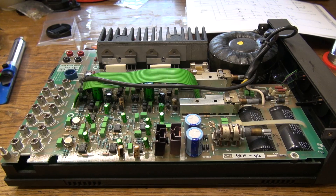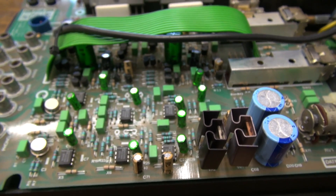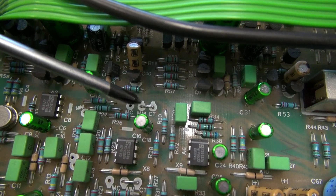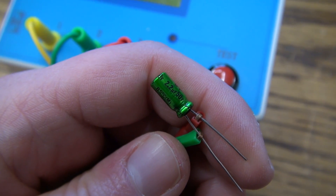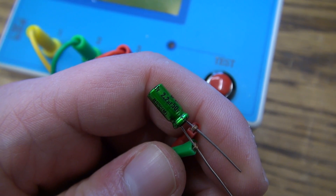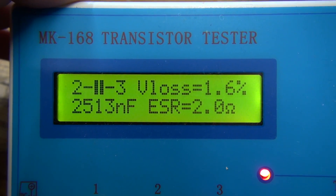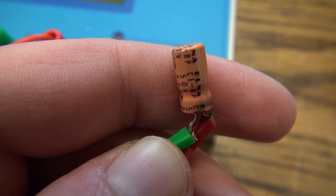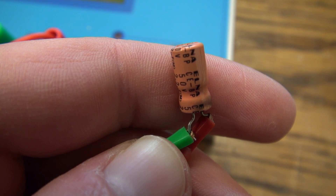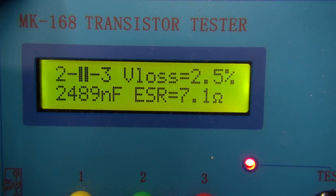I also decided to do another modification: I removed the moving coil / moving magnet selector switch from the back. So instead of having the signal going through that contraption, I now have just two simple little bridges in its place. And last but not least, a comparison: one of the new 2.2 microfarad 50 volt Nichicon MUSE ES bipolar capacitors reads a pretty accurate value with an ESR of 2 ohms. One of the original 2.2 microfarad 50 volt ELNA capacitors reads a relatively accurate value but with a much higher ESR of 7.1 ohms.